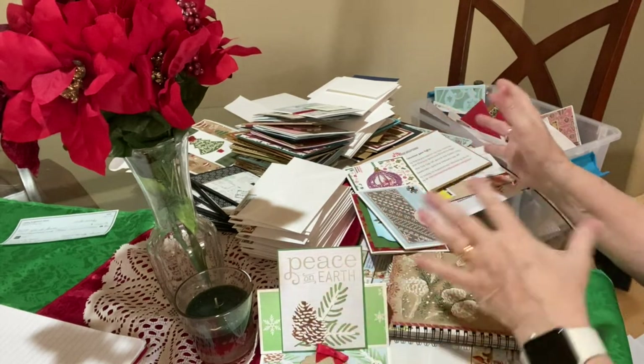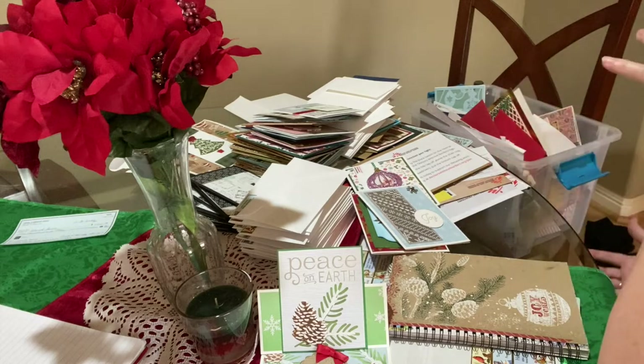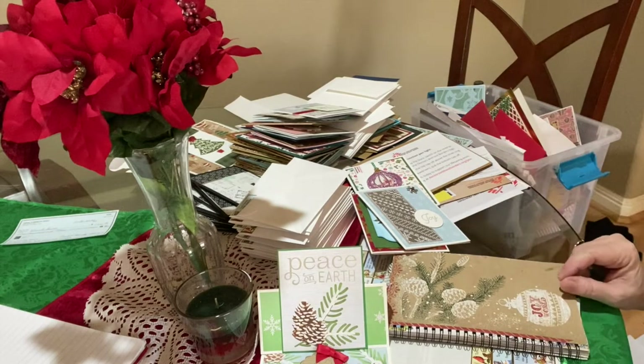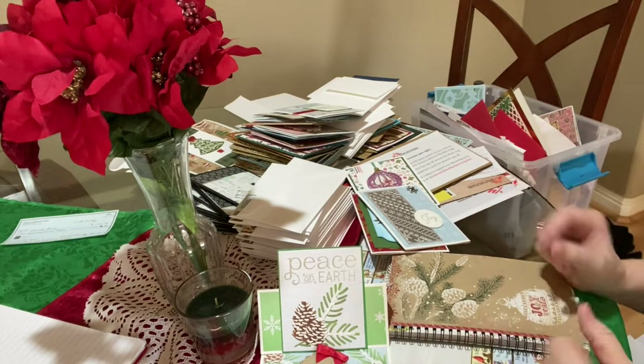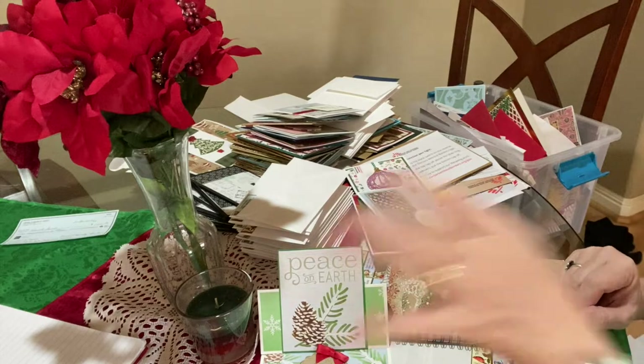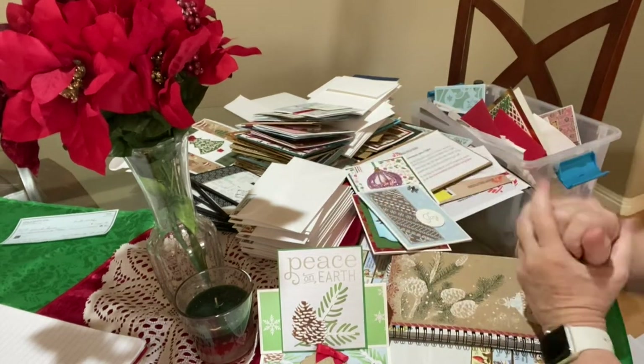So I separate the stamped from the unstamped. I take the pile of unstamped ones to my craft room and work on those — finishing them up: stamping, decorating the inside, what have you. And then they come back out onto this pile.